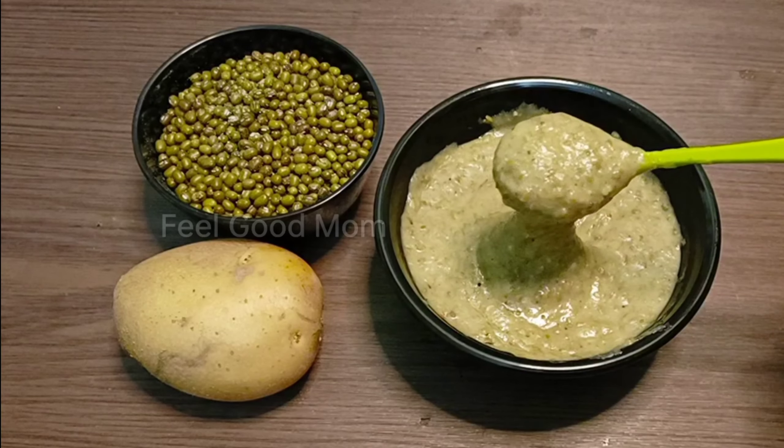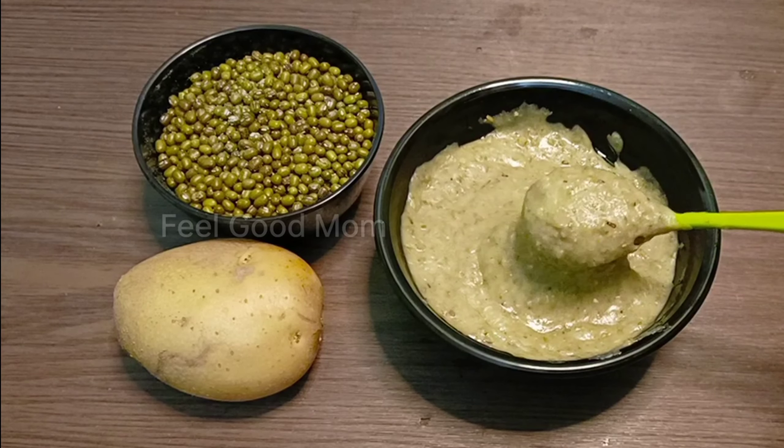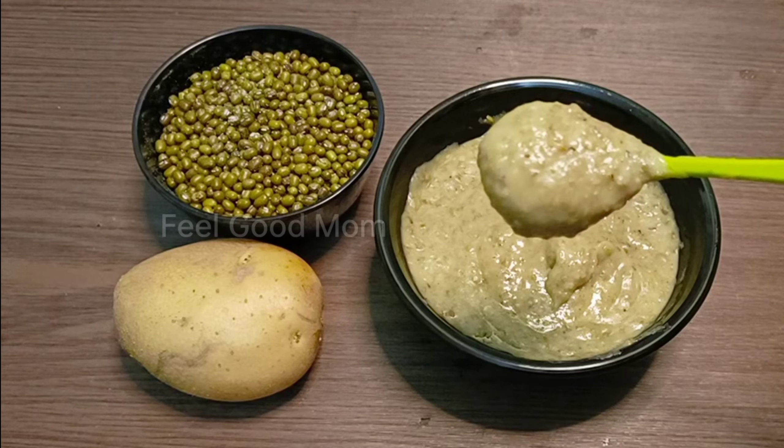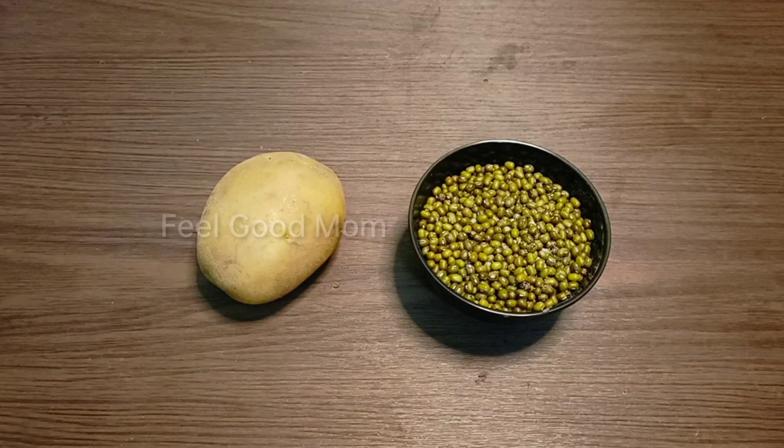Some of you may have to eat a little bit of breakfast. This is why you can eat a little bit of a simple meal. If you want to eat a little bit of a small meal, you can eat a little bit using a medium-sized cup.